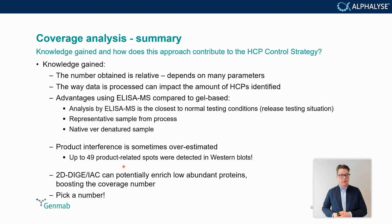With the gel-based approach, using a representative process sample introduces product spots or bands that may interfere with analysis, whereas in the ELISA-MS approach this does not occur. Additionally, the gel can denature the sample, while ELISA-MS performs the analysis under native conditions. Product interference in gels was found to be overestimated — up to 49 spots, or 94%, were product-related. The 2D-DIGE immunoaffinity chromatography can also artificially boost coverage by enriching for low-abundant HCPs. This variability is why this situation is called 'pick a number,' as many approaches give very different coverage numbers, even within ELISA-MS depending on the data analysis method.